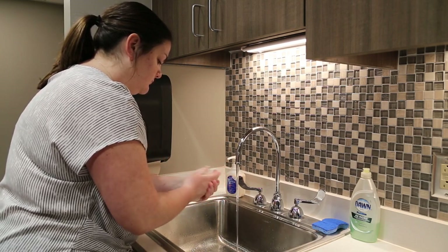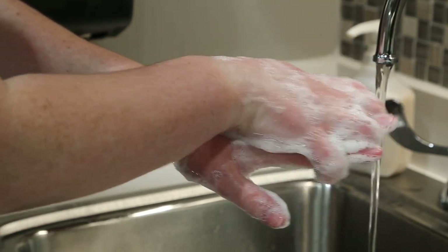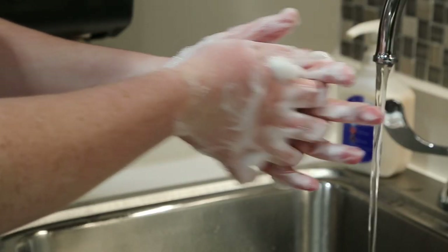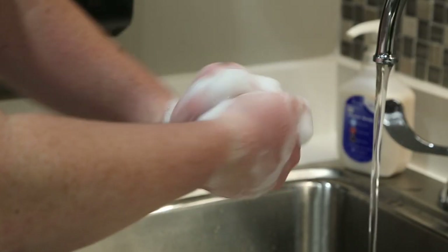With the soap applied, rub your hands together palm to palm. Now rub the palms of each hand over the top of the opposite hand with interlaced fingers. Place your palms back together and rub with interlaced fingers. To clean the backs of your fingers, place them in opposing palms with your fingers interlocked and scrub.